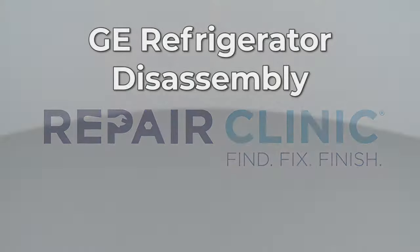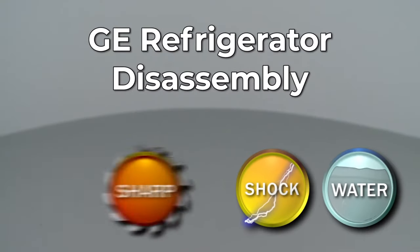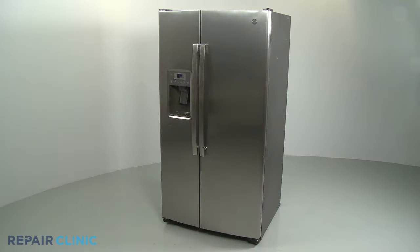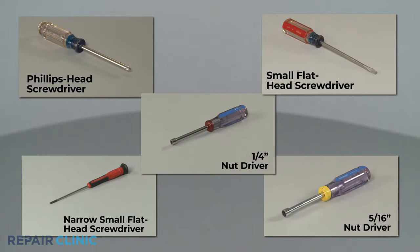Since Repair Clinic encourages you to perform this procedure safely, a warning icon will appear when you should use caution. Many GE refrigerator repairs will require some disassembly of the appliance. To fully disassemble and reassemble the refrigerator, you will need a Phillips head screwdriver, a small flathead screwdriver, a narrow small flathead screwdriver, a 5/16-inch nut driver, and a 1/4-inch nut driver.